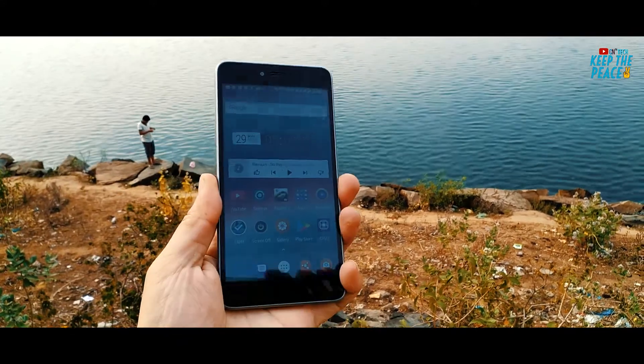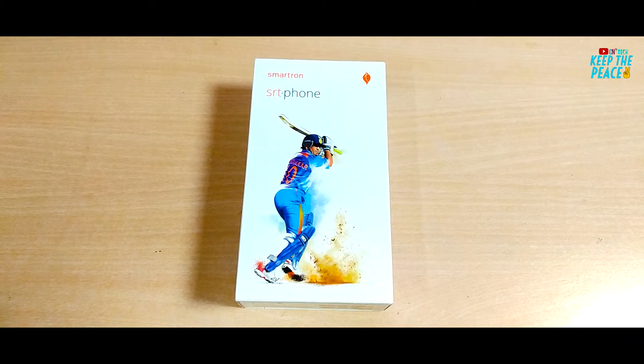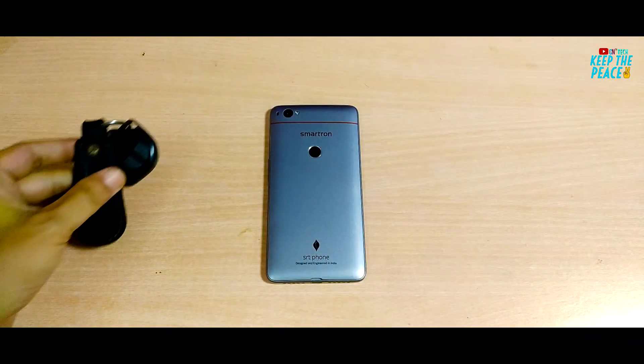I have been using the Smartron for a week now and feel that it should be able to survive the test. So let's find out how strong the structure of this phone is and how the Gorilla Glass 3 holds up!